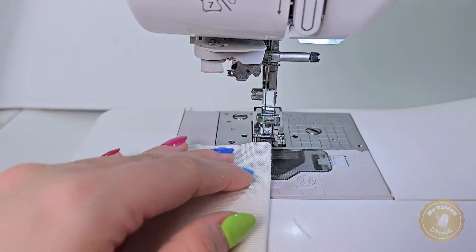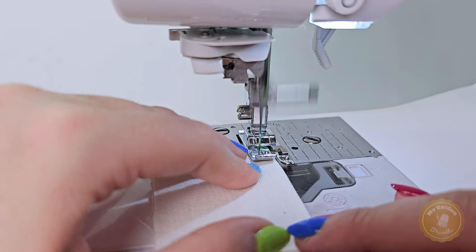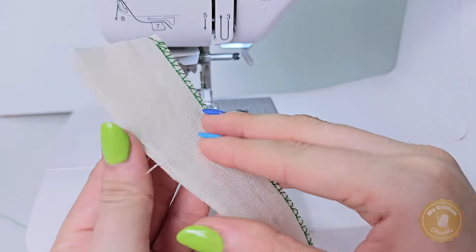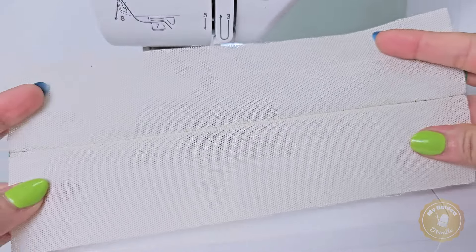Another amazing thing you can do is join two pieces of fabric together while finishing the raw edges at the same time. To do this simply align both layers and start sewing your chosen overcast stitch. This is really a time saver, and the best thing is that it also works with knit fabrics, keeping the stretch of it.